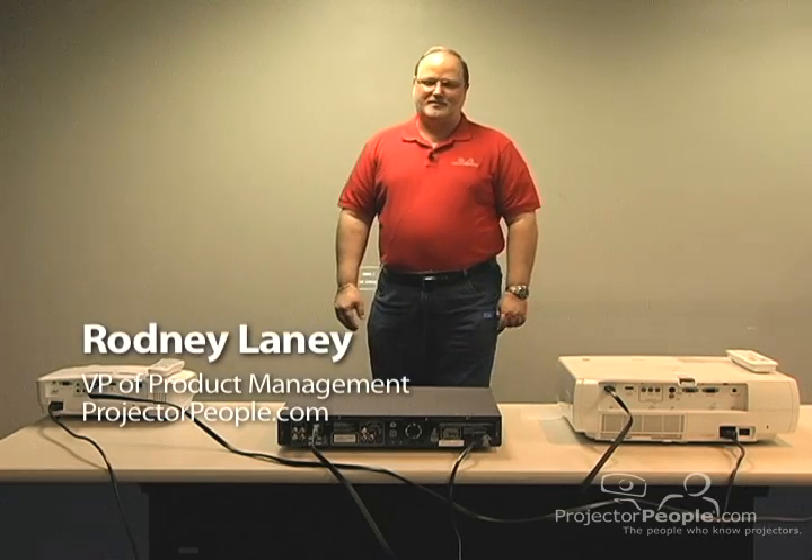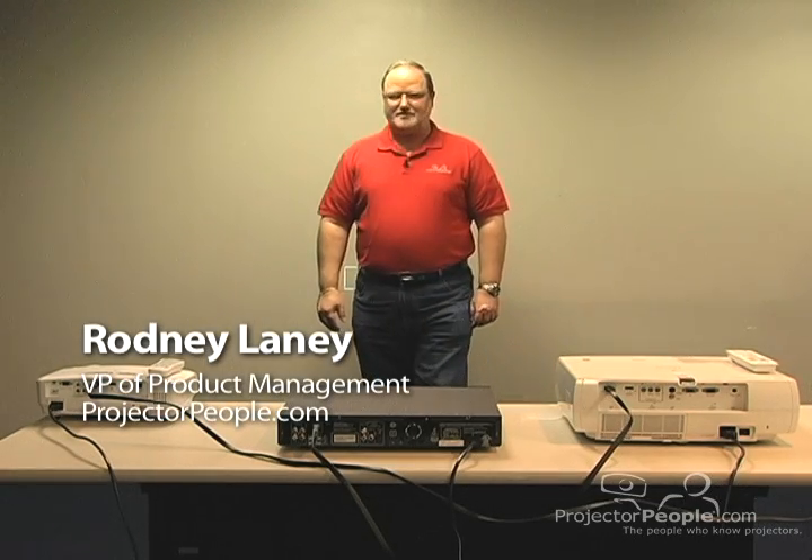Hello, I'm Rodney Laney with Projector People, and we're here today to talk about the difference between the recent 1080p projectors introduced on the market. These new 999 series are DLP technology — they're very small, portable, and great for high resolution needs if you happen to need them for data, versus the units that were released last fall with 120Hz frame rate and a very good feature set including much better video processing and lens shift.